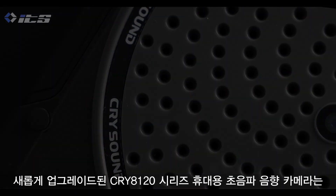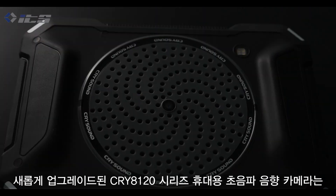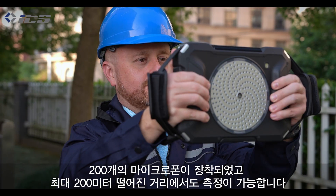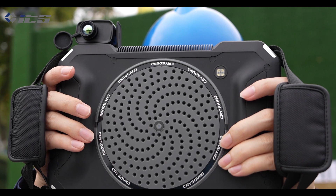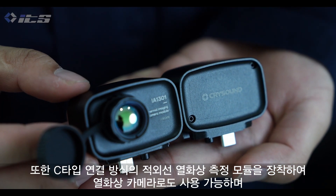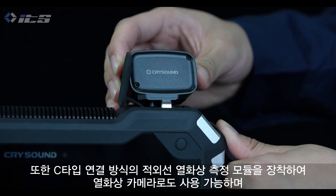The newly upgraded CRY-8120 handheld acoustic imaging camera features a brand new microphone array with up to 200 lens microphones. The device supports an optional infrared thermal imaging module with a hot-swappable design based on the Type-C communication port.